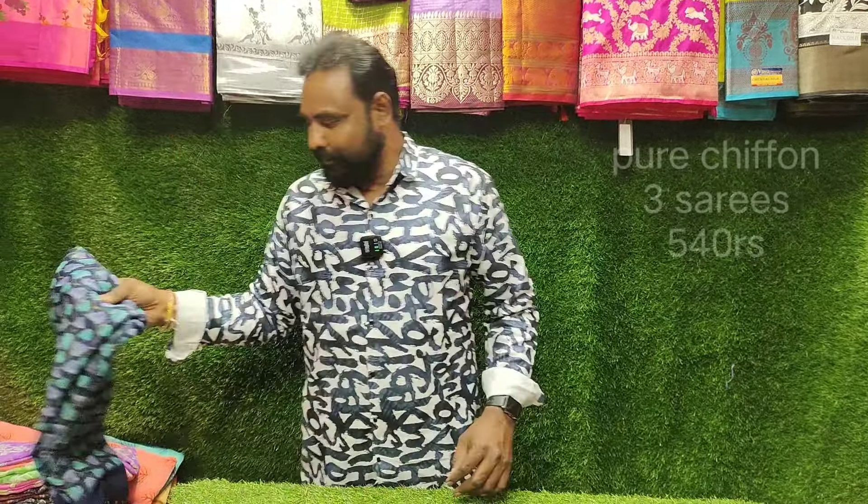This item is a special cut. This item is 340 rupees. So, 3,000 rupees is not easy — 3,000 rupees is very good.